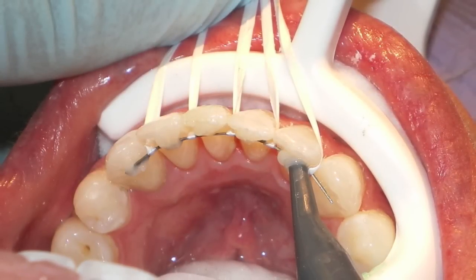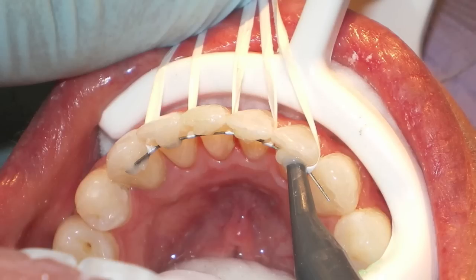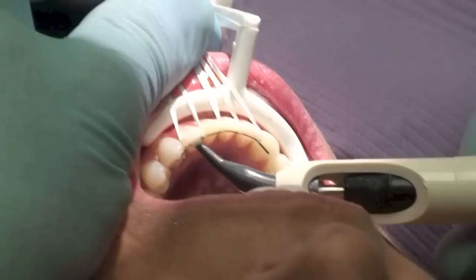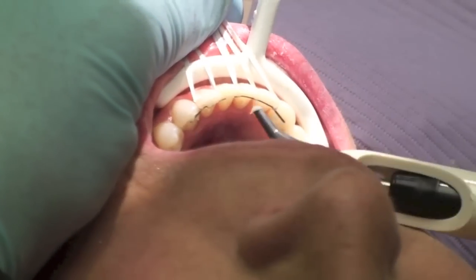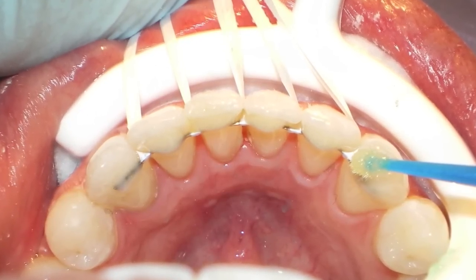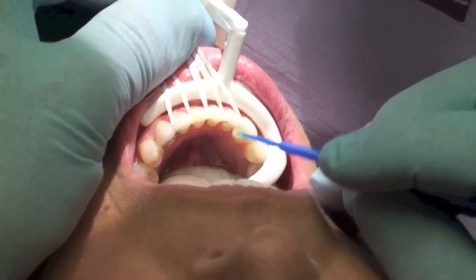Now it's time to add composite to our lingual wire. We use a very thick base light-cure composite made specifically for lower lingual retainers by Reliance. We don't want to use a flowable composite because it wears more easily and flows all over the teeth, making removal much more difficult. If flowable gets into the gingival sulcus, final cleanup becomes very difficult. Once a small dollop of composite has been added to each tooth, smooth it with a Styrofoam pledget soaked in a sheer bonding enhancer.